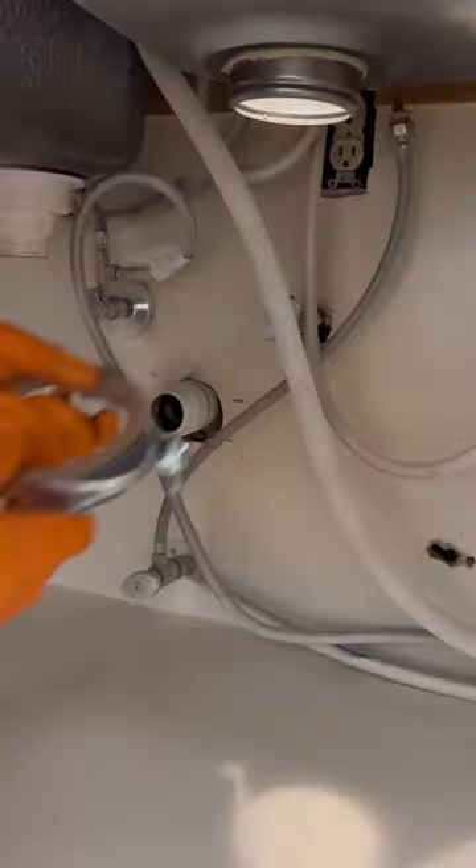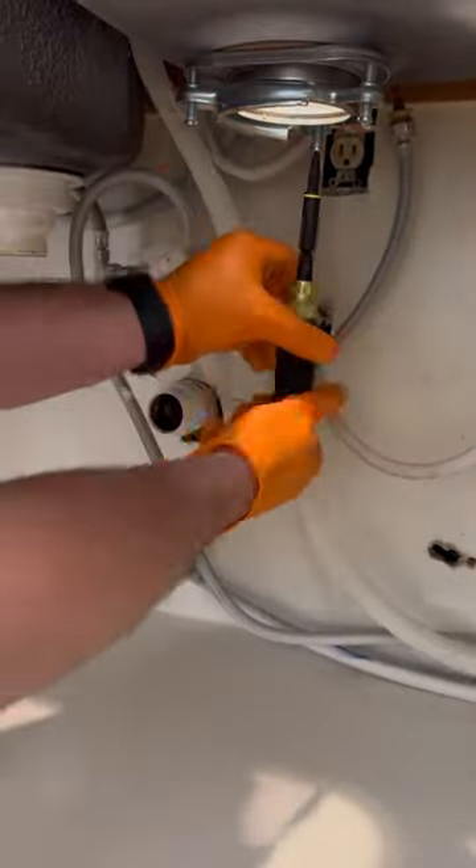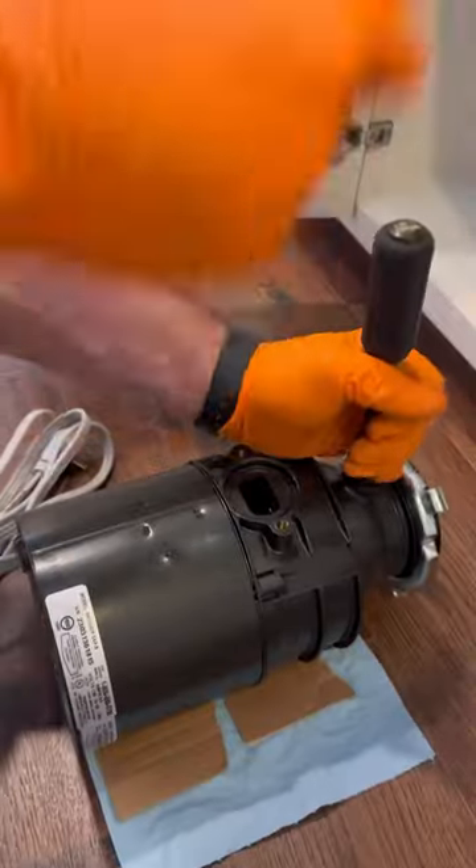For the disposal mounting flange, I'm going to be using plumber's putty and not silicone. For whatever reason, people online seem to be really into using silicone, but I've just never used it.